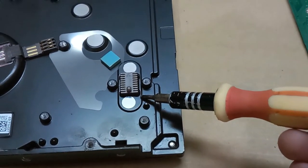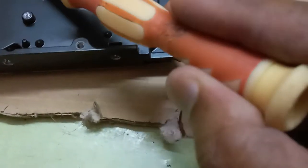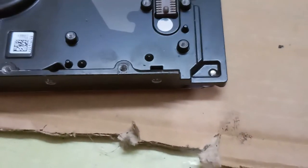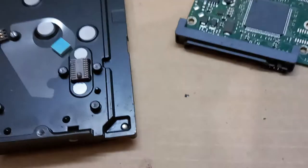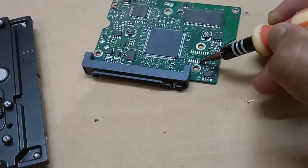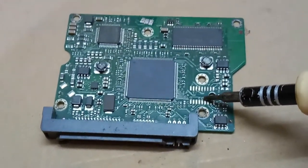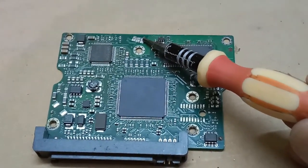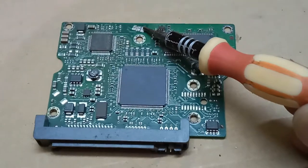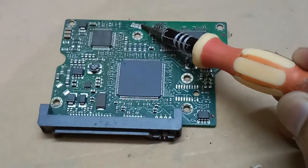This is the data transfer and connectivity plates. This one is the data connected way, this one is the data connectivity. These are the data connectivity plates. This place here is the motor connectivity place.